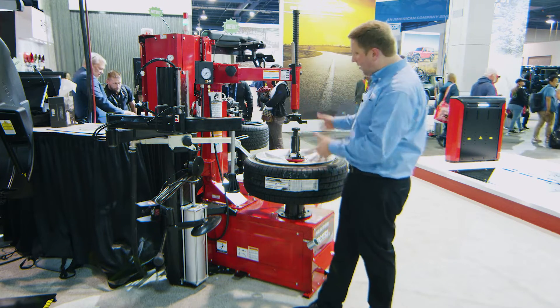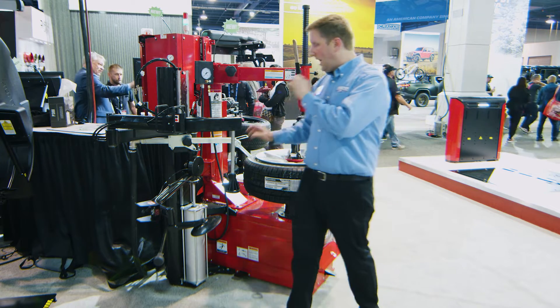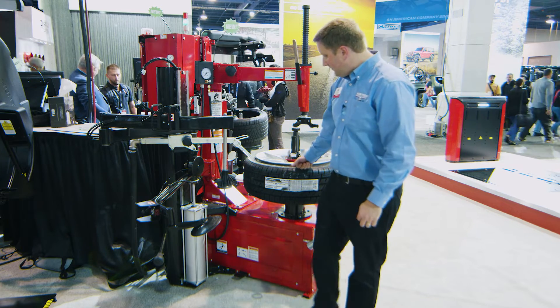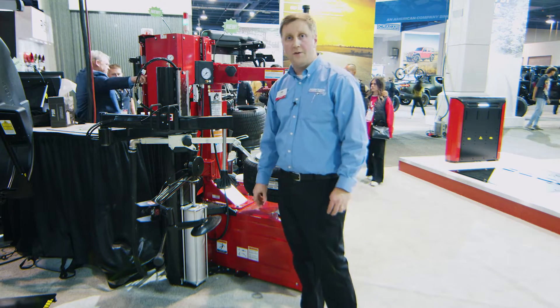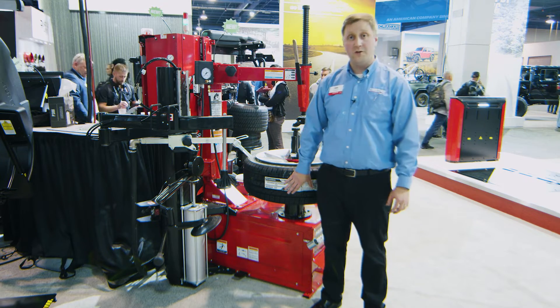This is a powerhouse changer — simple operation with some really, really powerful features built in. I think it's going to be a great choice for middle of the road shops that occasionally see some difficult aftermarket assemblies. This has got some tooling to really help out with those. So excited to bring it to you here at SEMA. Thanks for tuning in.